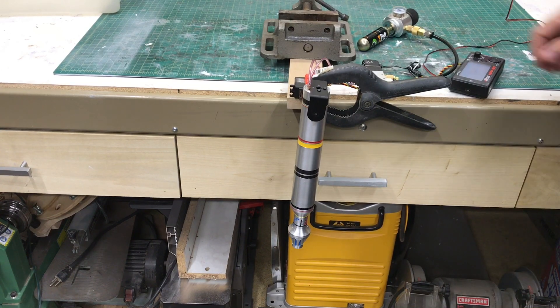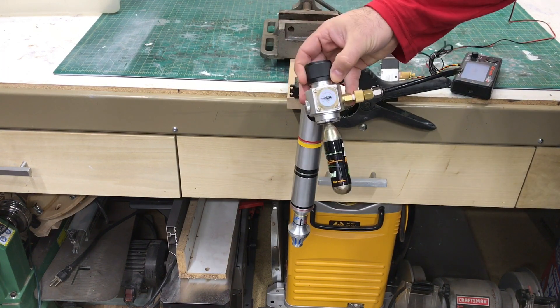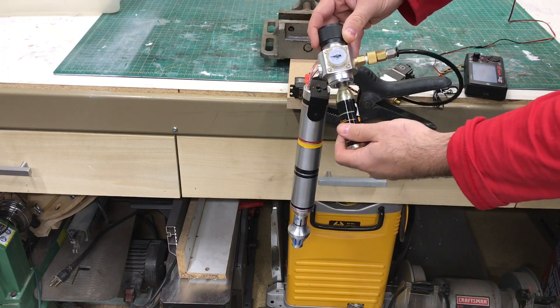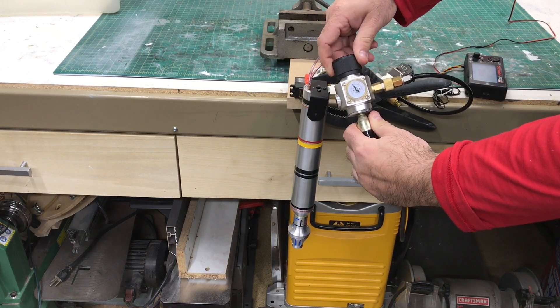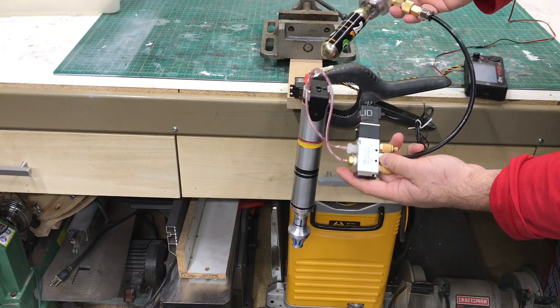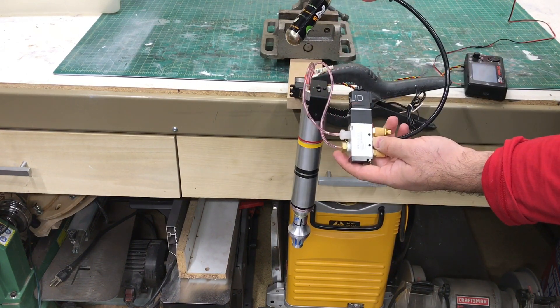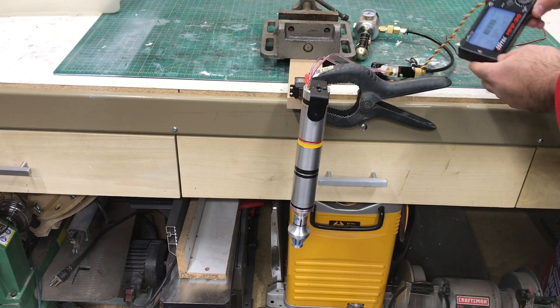This is my R2D2 CPU arm test. I used a CO2 cartridge with a pressure regulator to reduce the pressure down to about 20 to 25 psi. That then goes through an electronic solenoid to control the two-way pneumatic piston inside the arm.